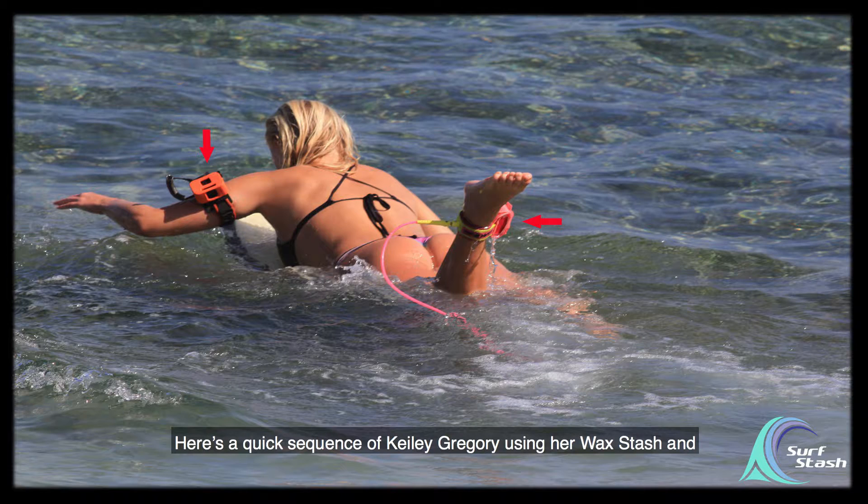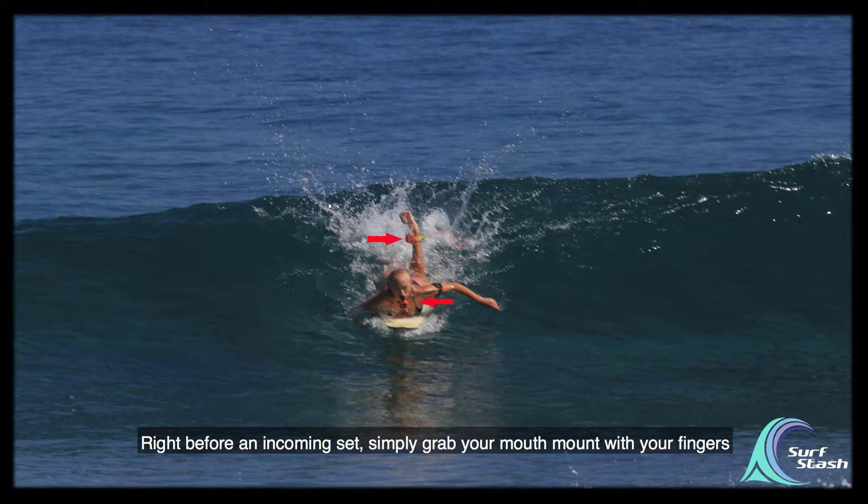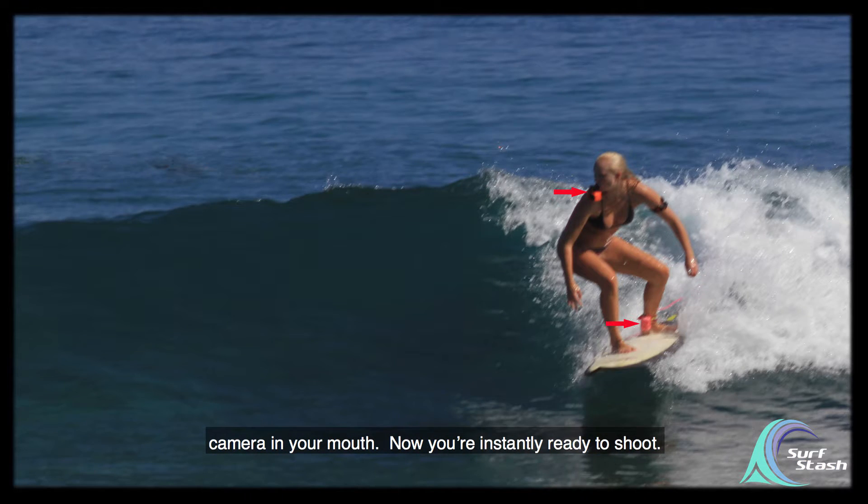Here's a quick sequence of Keely Gregory using her Wax Stash and Mouth Mount Stash attached to her MyGo armband tether. Right before an incoming set, simply grab your mouth mount with your fingers, push down on the release pin with your thumb, and place your camera in your mouth.